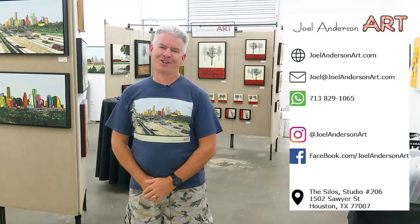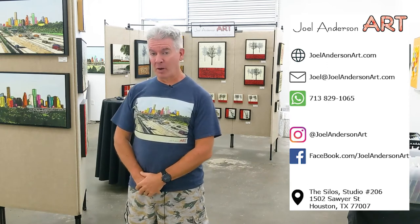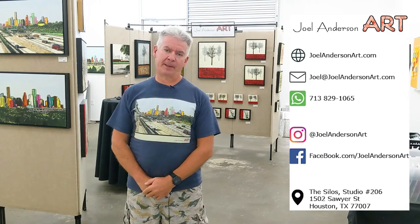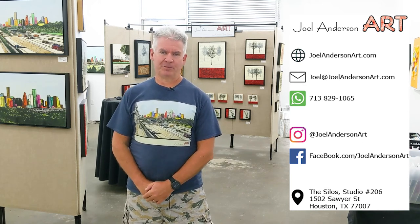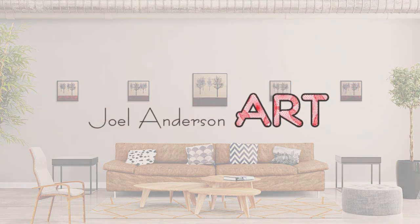I'm usually here second Saturdays. On my website you can book me for an appointment in 30-minute time slots, and sign up for my newsletter. JoelAndersonArt.com. Follow me on Instagram, YouTube, and Facebook at JoelAndersonArt. Thanks, see you guys.